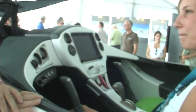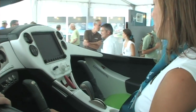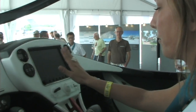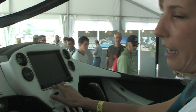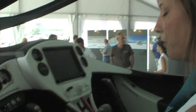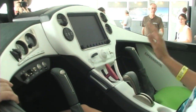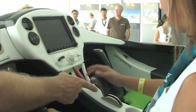Inside the aircraft there's a handsome interior with full dual controls. It's a really intuitive cockpit — simple and easy to understand. We've got a glass cockpit using the Dynon SkyView, giving you all the information you need for flight and engine data. You've got a stick, trim, and a throttle to pull power.